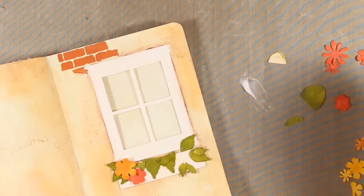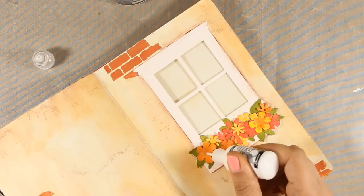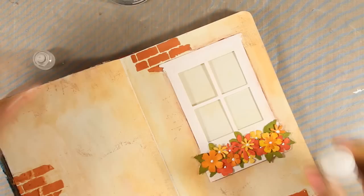Now that the leaves are all in place it's time to stick the flowers — again using gel medium. As I'm sticking the flowers down I try to layer them, placing them behind or in front of another flower, and I make sure to spread the colors evenly so I don't have all reds in one area and all yellows in another. Here is my flower box — I think it's just adorable! Finally I'm using my white enamel and adding some dots at the centers of the flowers.